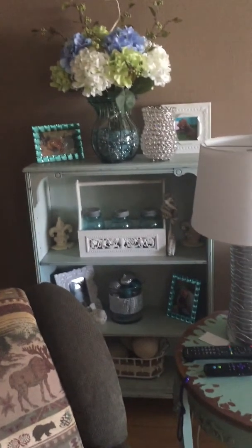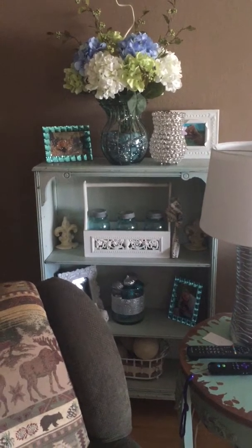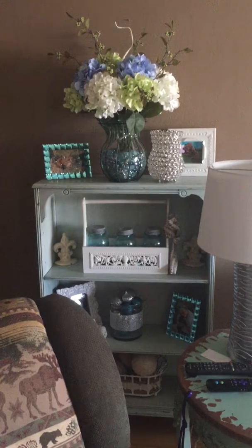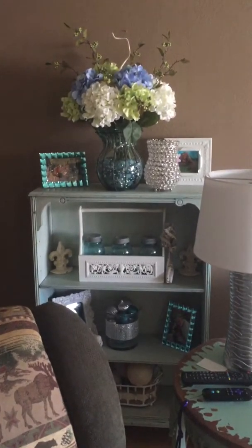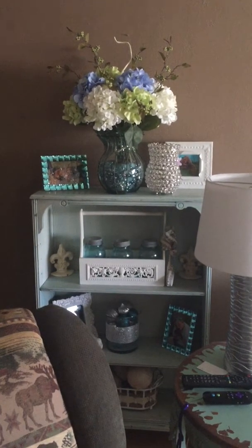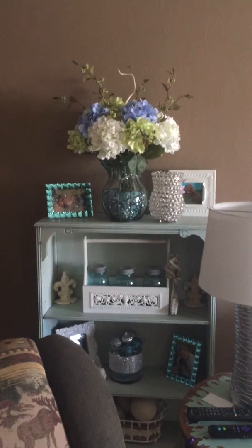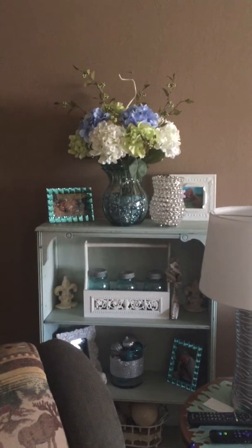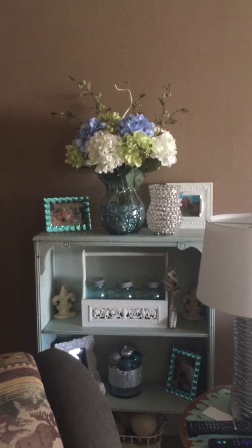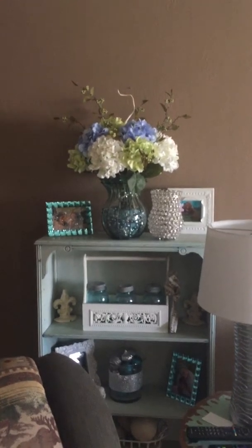Over here is a cute little shelf I bought at a yard sale. I just painted it up and added some accent color. It's amazing what paint will do. I think I paid ten bucks for it. A lot of my stuff is yard sale items I've refurbished. The hydrangeas — I always do a hydrangea arrangement in the spring. That is in memory of my husband's mother who passed away in February about ten years ago — my tribute to her.